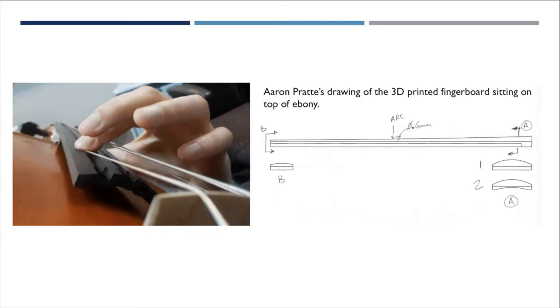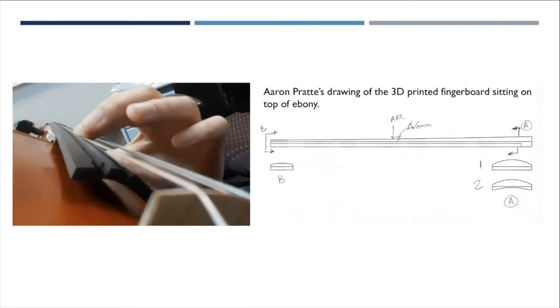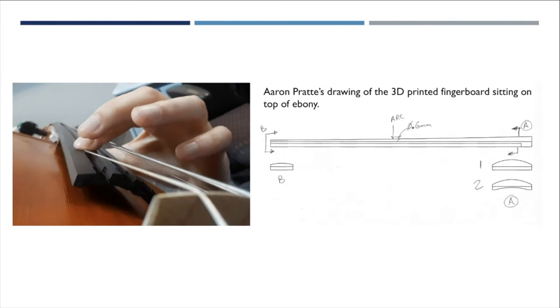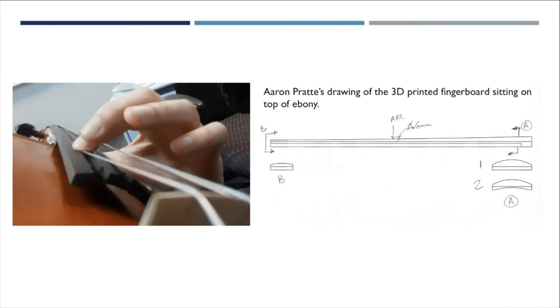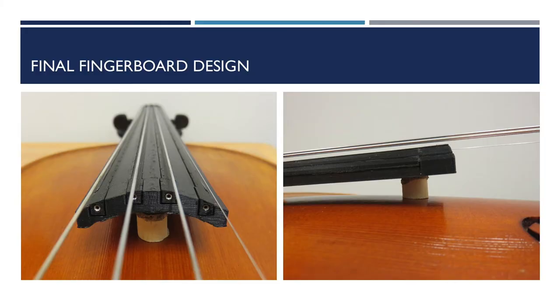When I printed the first fingerboard and got it on the violin, I found out that it was not strong enough when I played in the high positions, so I adjusted my 3D printed fingerboard to be half the height and Aaron the luthier added a piece of flat ebony underneath to support it. The ebony greatly improves the strength, but we found that the fingerboard was still sagging a little bit, so Aaron made a little wood piece to prop it up into position.